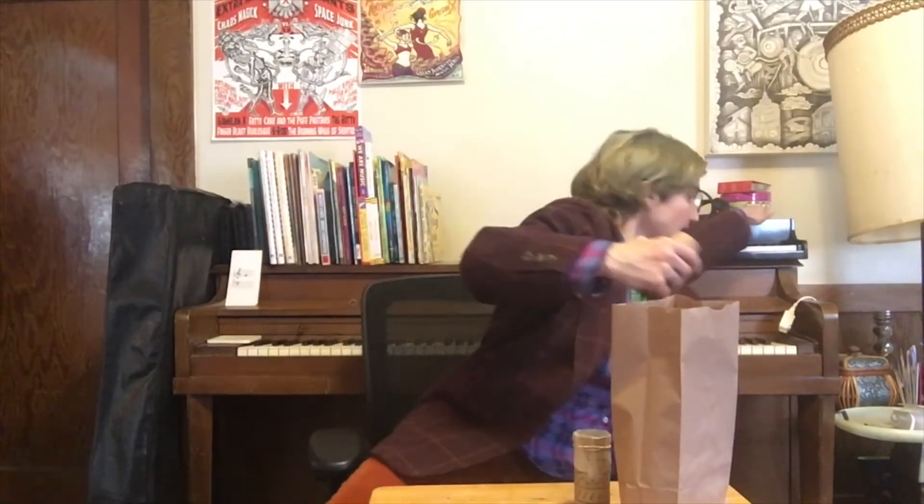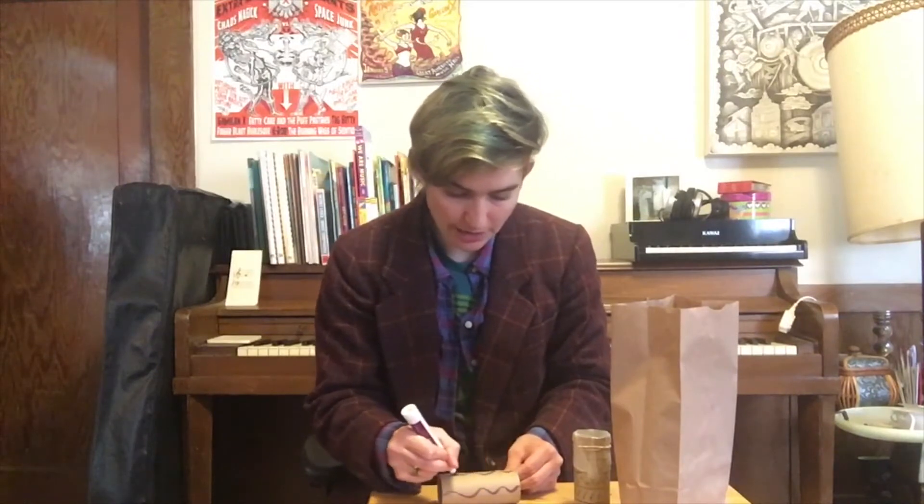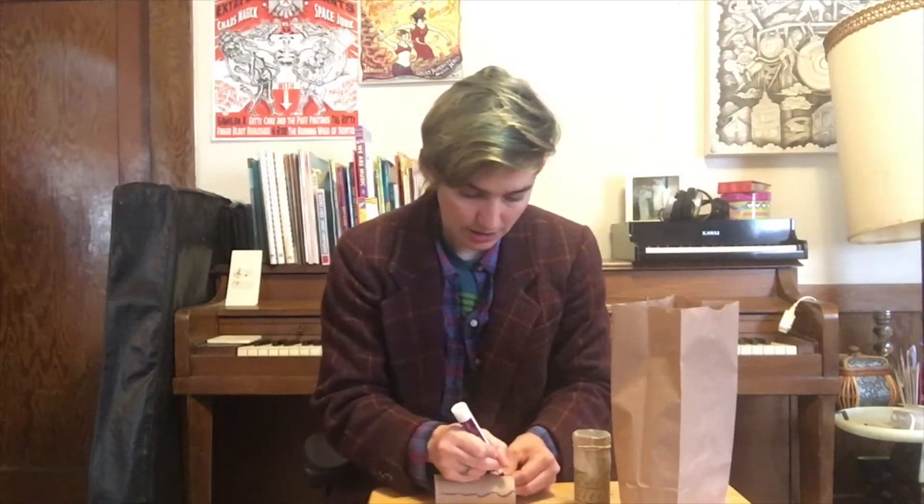For starters, the first thing you're going to want to do is decorate your toilet paper roll. I've got a marker right over here that I'm going to use to decorate my roll. I'm just going to add some decoration — you can put as much or as little decoration on yours as you see fit. I'm just going to add a little flare. So that's mine, just a little flare on there.